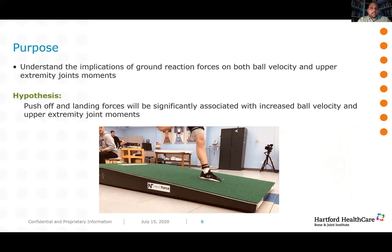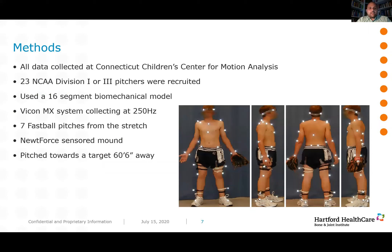What we were trying to do was get an understanding of the implications of ground reaction forces on both ball velocity and upper extremity joint moments. Until our study at Connecticut Children's, no one had really looked at the implications of ground reaction forces on joint moments — it was typically always about ball velocity. All data was collected at Connecticut Children's Medical Center using a 16-segment biomechanical model and a Vicon MX motion capture system at 250 Hz. Twenty-three collegiate players from both Division I and Division III schools participated, and each pitcher threw seven fastball pitches from the stretch position.